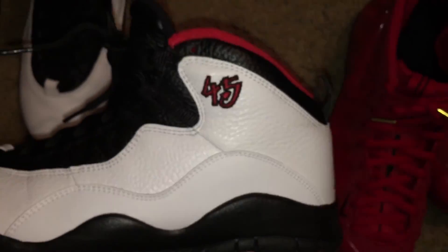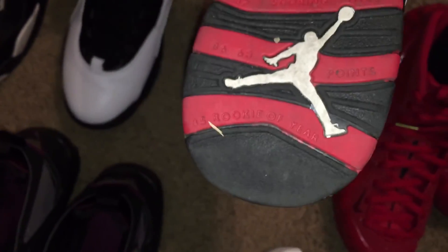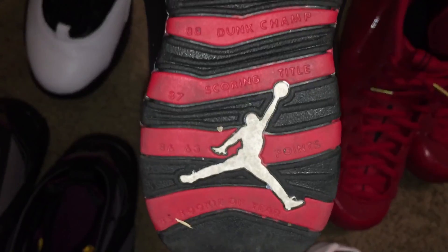Next I have Jordan 10 double nickels. People say 10s crease like crazy, and you can kind of see it right there, but I wear sneaker shields in all my shoes — every single pair except for my foam posits. The creasing's not bad at all. On the bottom it says all of Michael Jordan's achievements — rookie of the year, points, score title, dunk champ, all defense, 69 points, championships, and so on. Those are the double nickel 10s.